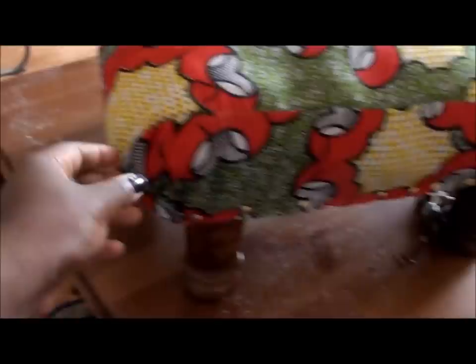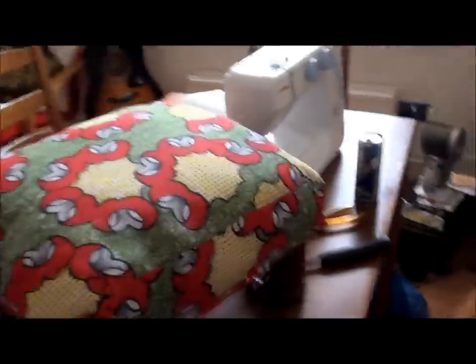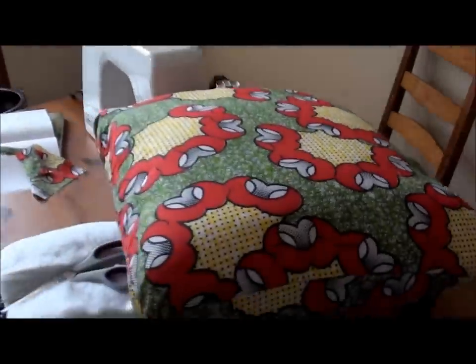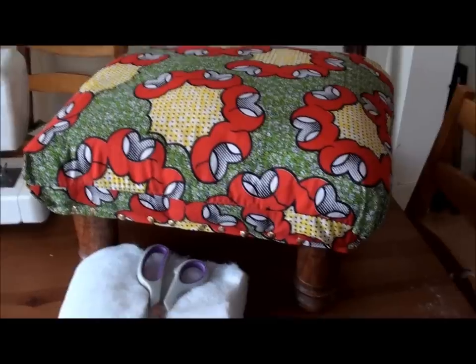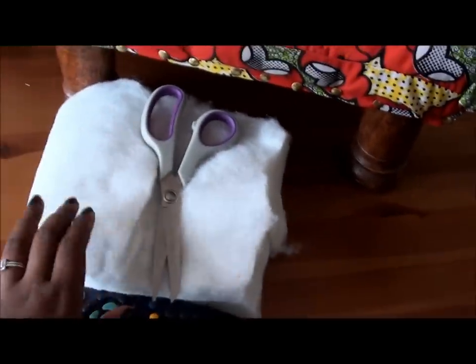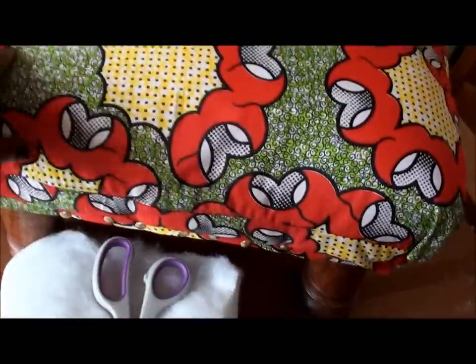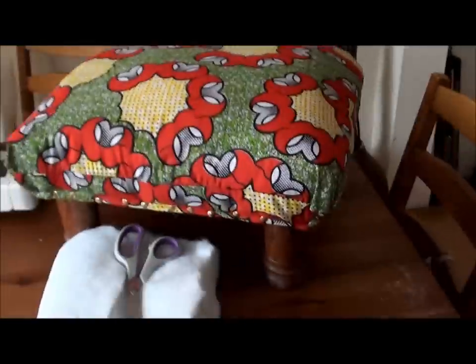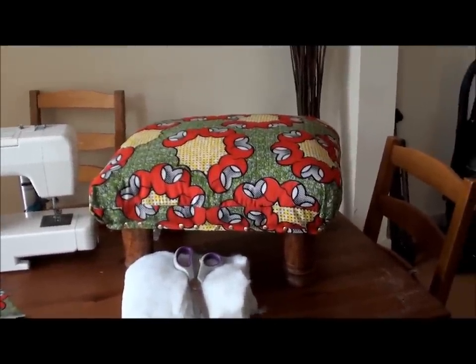Here is the finished product. It took a little bit of time — got some bulgy bits here I just need to neaten up when I tack the ends in, but overall not bad. A splash of colour can really help brighten up any room. I also used some stuffing from an old pillow to pad it out a little bit more. If you've got the time and the patience, I'd suggest you try it. Any questions, please let me know — cheers, bye!